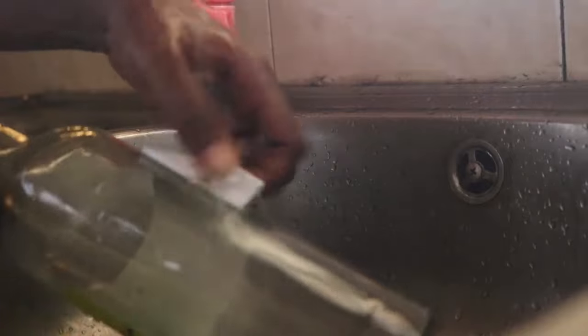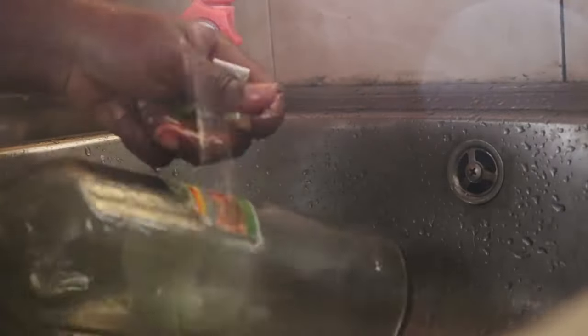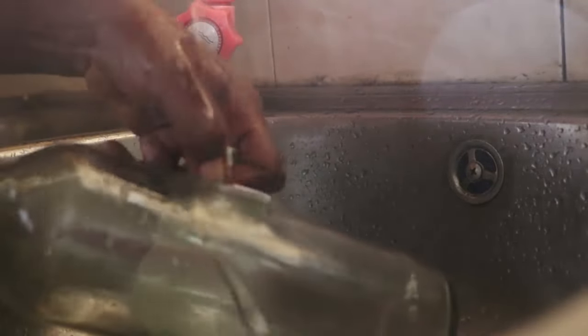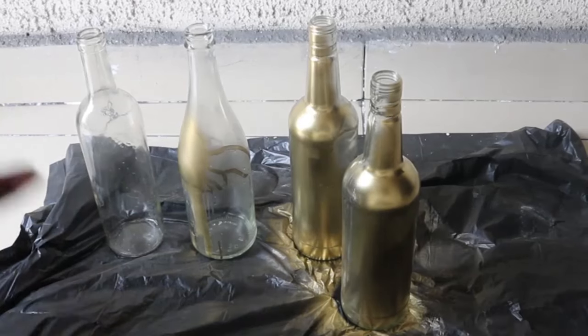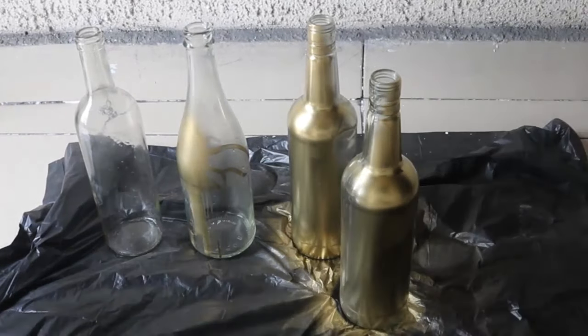First of all, you need to remove all forms of label from the bottle. I simply soak the bottle a bit in water and peel it off. Then I allowed it to dry and then I sprayed it. Voila!